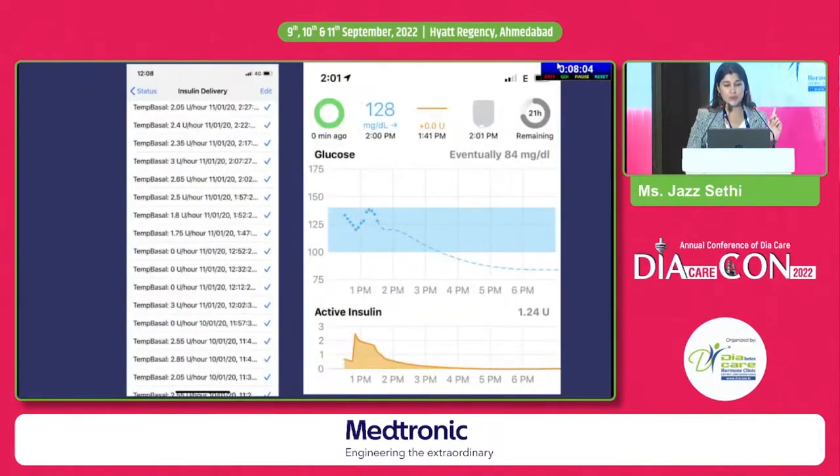This is what my dashboard looks like. In the insulin delivery view, every three minutes or so the temporary basal is changing — that is just not possible on a pump or on MDI. Every few minutes based on my values, the temporary basal is changing. When it says zero, that means it's suspended. So I was running high, it gave me more insulin; now it's coming low, so it suspended it again. It's absolute magic.